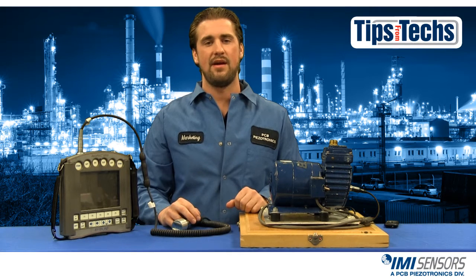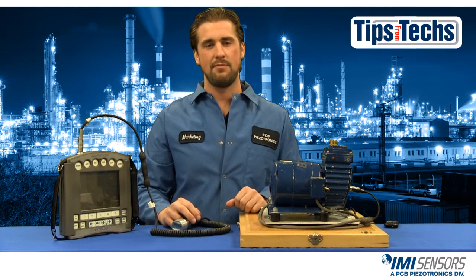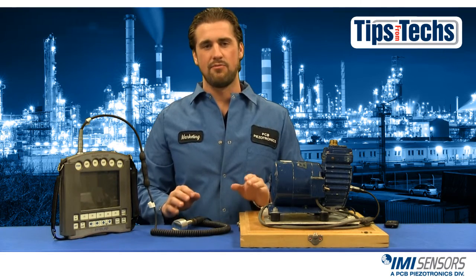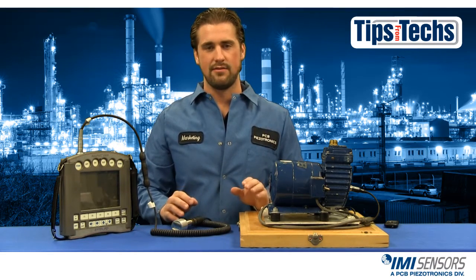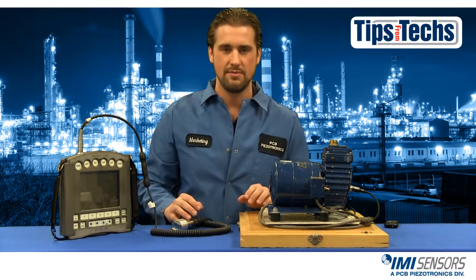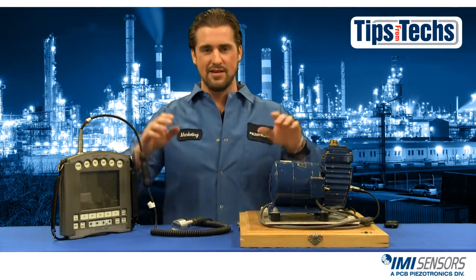Hi, Ryan Scott here representing IMI Sensors with another installment of Tips from Techs. If you do route based monitoring at your facility then you're probably using a magnetic mount. So today we're going to talk about the improper and proper ways to use a magnetic mount. So let's get started and talk mounting.